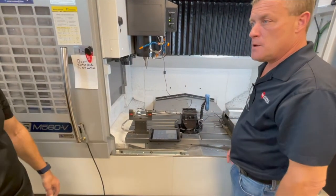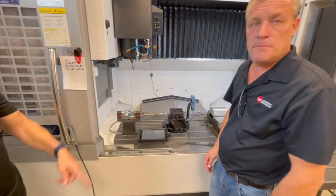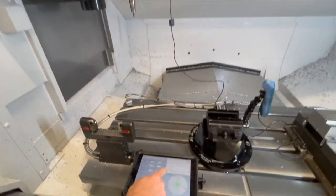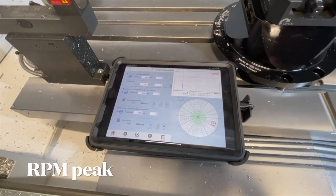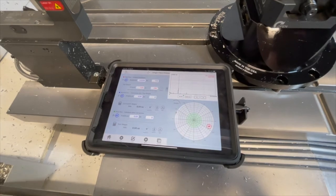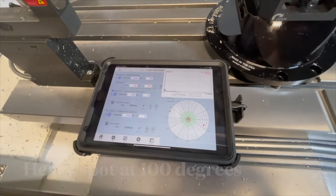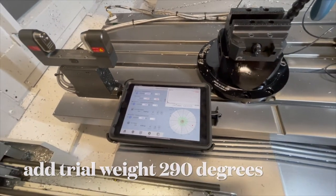Why don't we start the machine, Paul, and show them how far out of balance it is, and then we'll start our process. You can see we're running at 10,000 RPM. Right here is the peak of that one-times running speed and the angle of where it thinks the heavy spot is right now. We're going to hit the number one button — as simple as that — and it's going to tell us exactly where the heavy spot is. We're going to put a trial weight at that mark, and that will be the next step of our process.